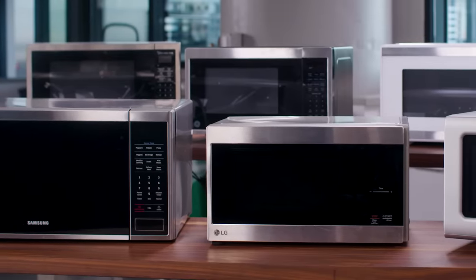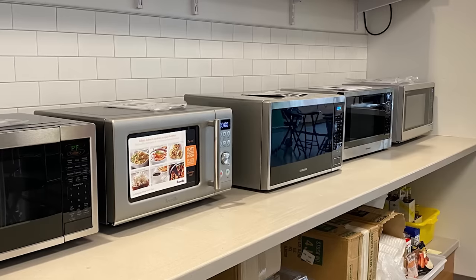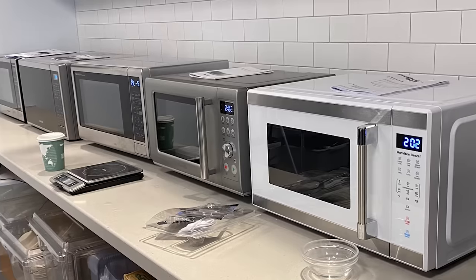While microwave ovens can be installed over the range, freestanding countertop microwaves are still the top sellers. Prices can go upwards of $1,000, but we focused on more affordable versions, buying countertop models priced from about $77 to nearly $250.